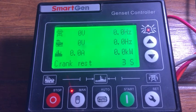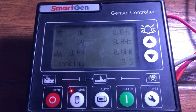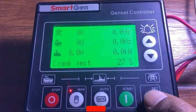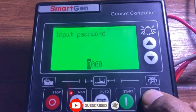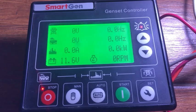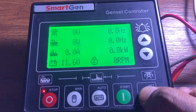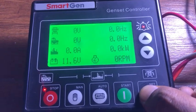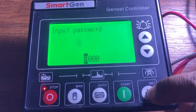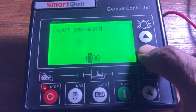After the 30-second rest, the engine will crank again. We are testing this procedure in our workshop. After stopping the engine, press the SET button. The parameter settings screen appears, and now we are entering the password 0318.